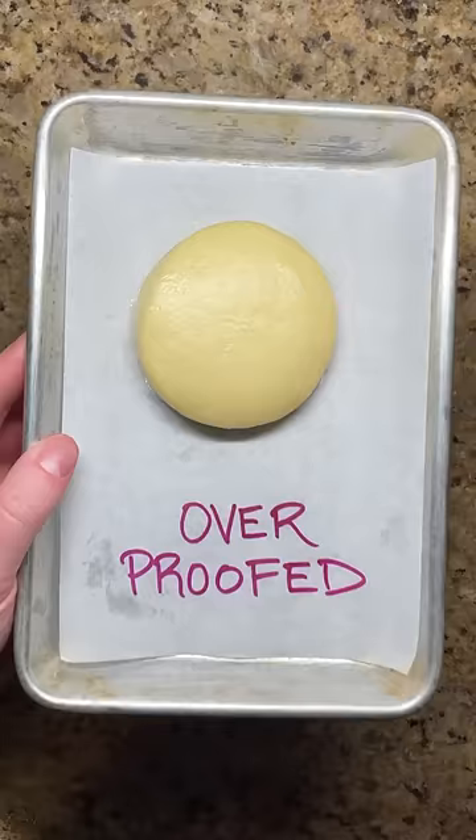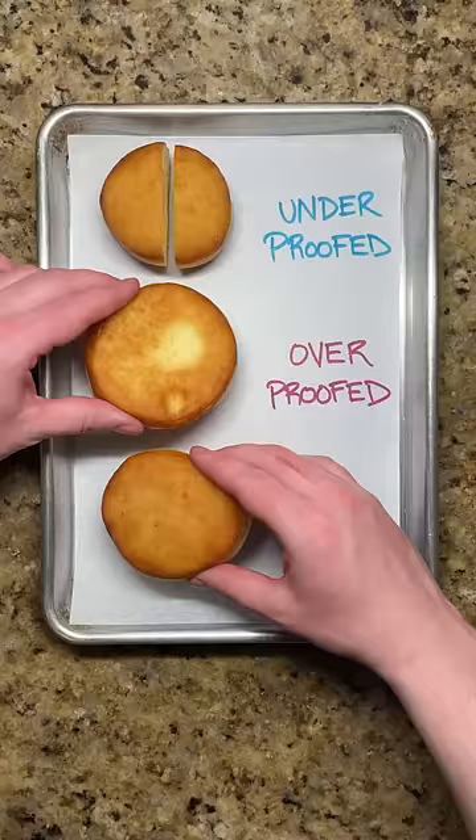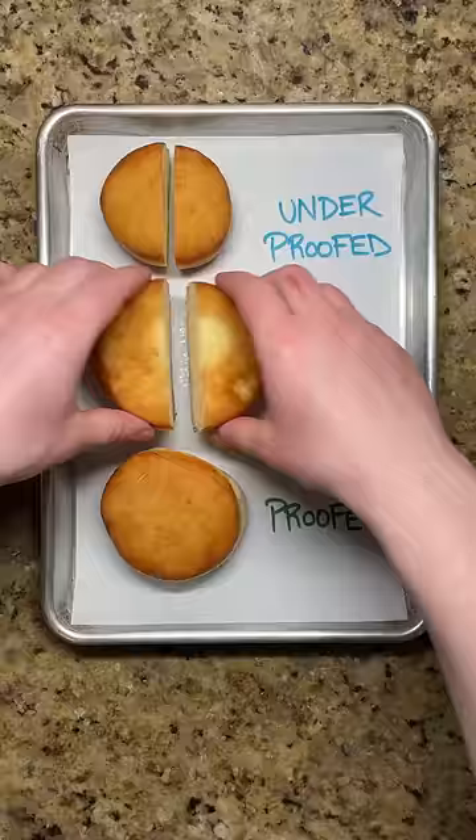On the other hand, if a small indent doesn't spring back at all, the dough is overproofed. When the dough hits the hot oil, it will deflate instead of puff up, leaving a thin and flat donut.